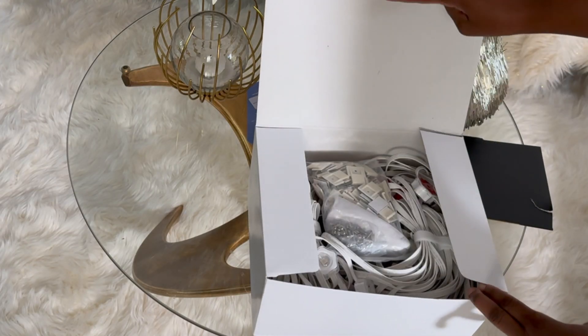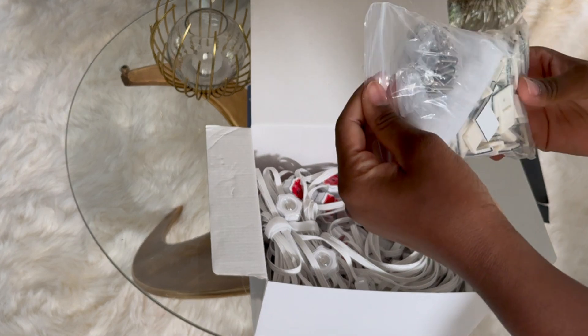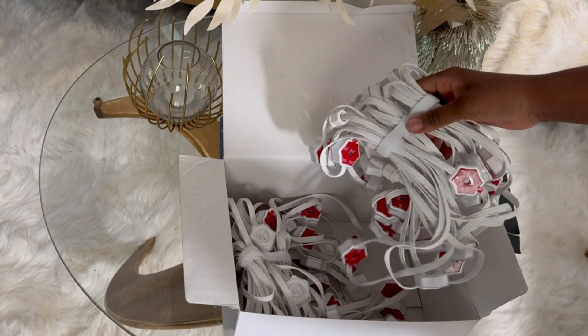Please check me out on Instagram at decor.glimstyledbydalu, on Facebook and TikTok at glamstyledwithdalu. These are the things that I'm going to need to install the lights, and these are the lights.